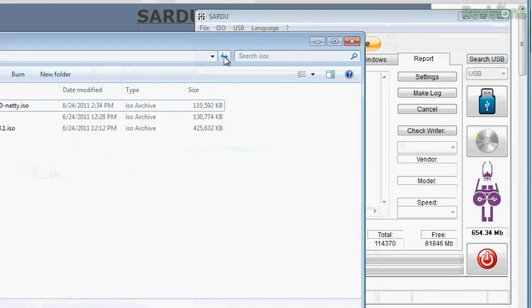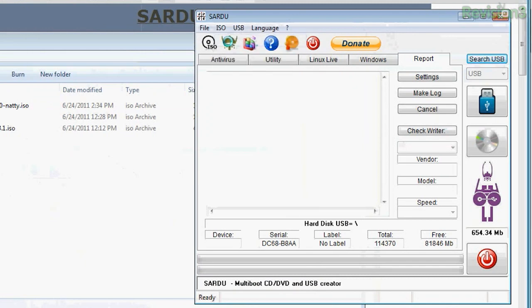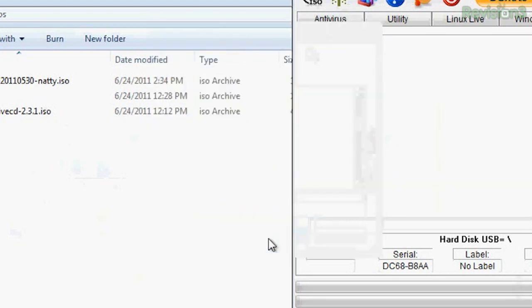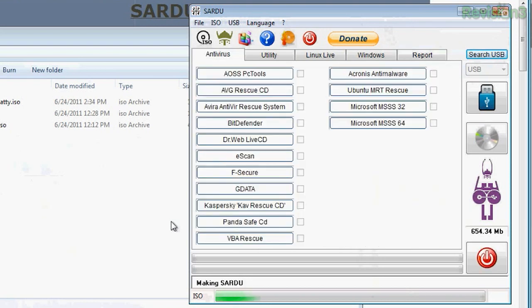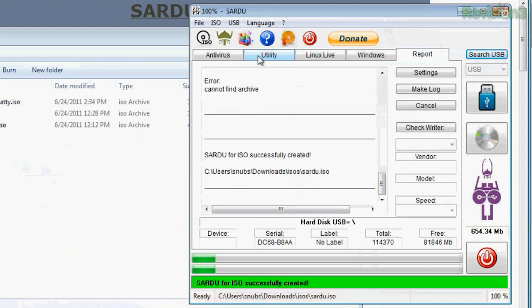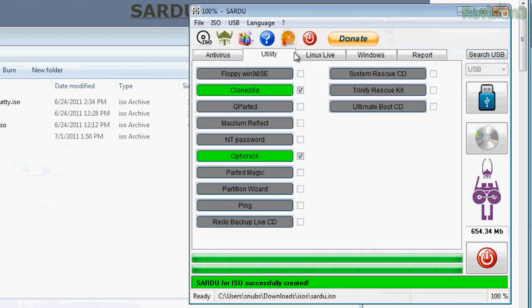Clicking on the different utilities and Linux distros will download them from their websites. You can also click ISO at the top, choose Make ISO, then click on an ISO folder somewhere in Windows Explorer, and choose to make it on your flash drive. I downloaded all of mine into my Downloads folder, so I'll navigate there, select ISO > Make ISO, pick my ISOs folder, press OK, and it will scan that folder and find all of my ISOs and load them into Sardu.